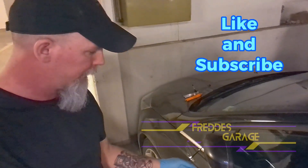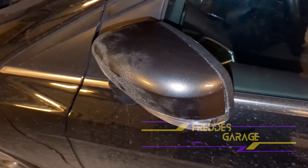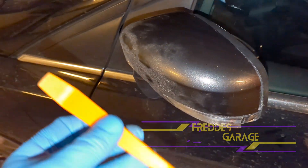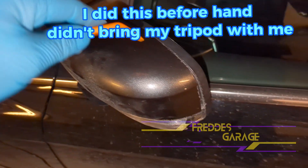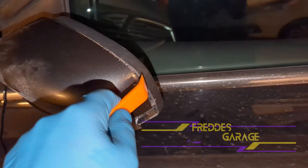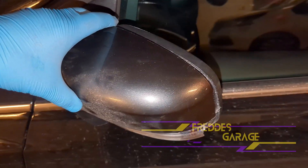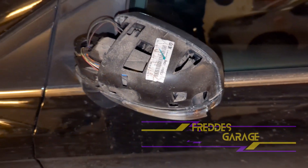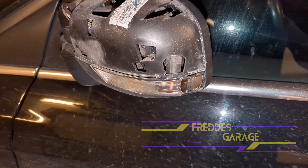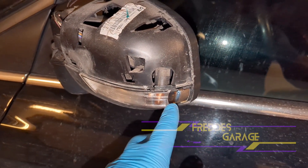Hey guys, how's it going? Today we are replacing the turn signal assembly on this 2015 Ford Focus. What you want to do is take a panel removal tool and go around the edges and pop this cover off and remove it. You can see that this one is broken, that's why we are replacing it.